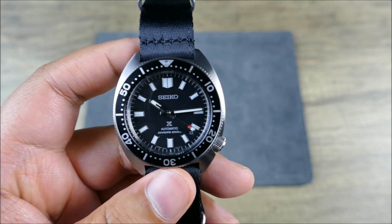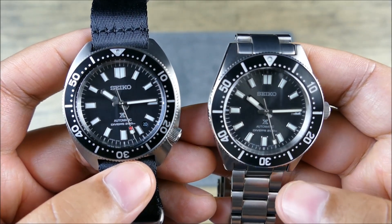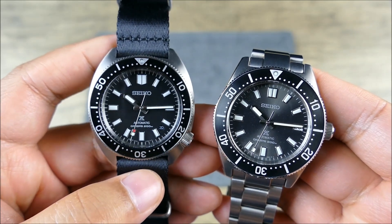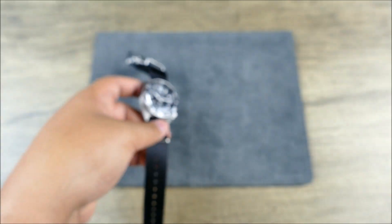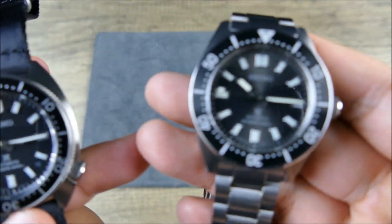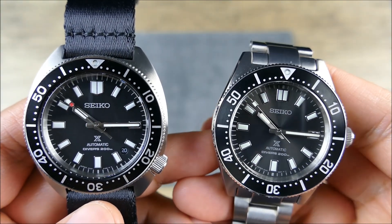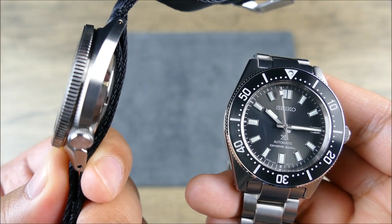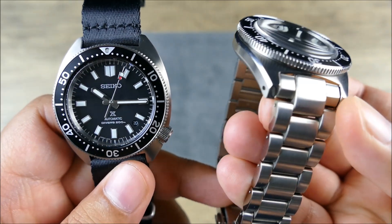Some of you might be thinking about the SPB 143 or SBDC 101 depending on your market — yeah, they have a very similar look. With this 62MAS style it's going to be a bit more dressy looking. But the nice thing is, since it's thin, you can wear it on a NATO or nylon or any kind of pass-through strap and it still feels quite nice and like it's hugging the wrist.